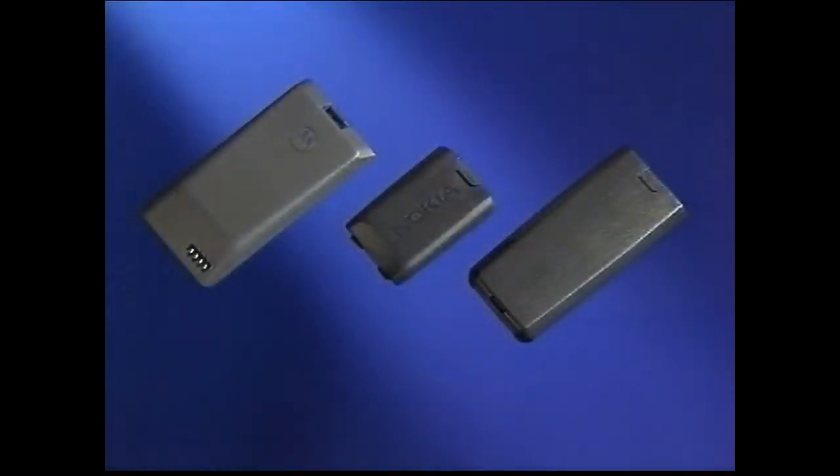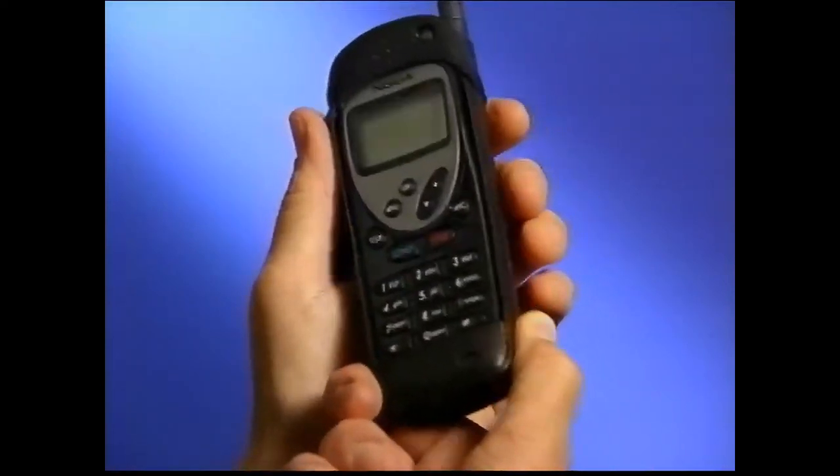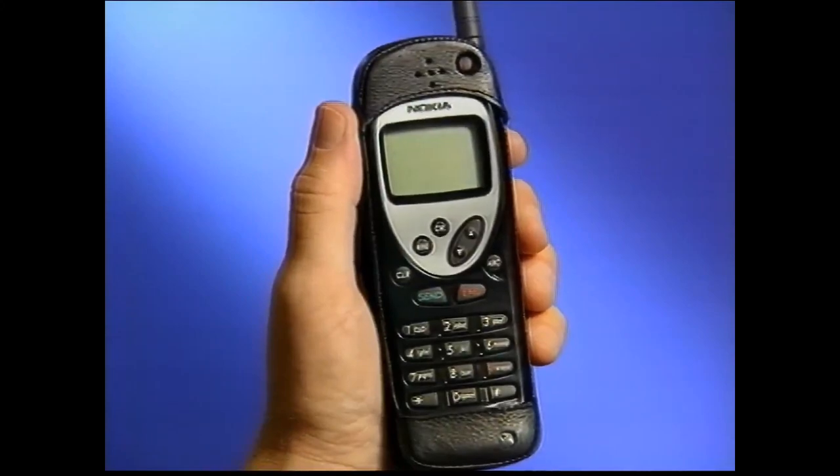Extra batteries: nickel metal hydride and lithium ion batteries are high capacity batteries which can be recharged at any time, regardless of remaining power level. Leather cases: to help protect your Ameritech cellular phone, we offer sturdy leather cases which can help protect your phone from dirt, moisture, and scratches.